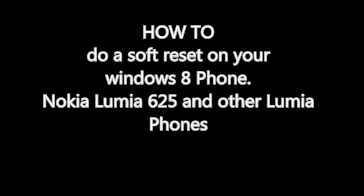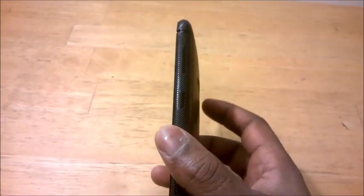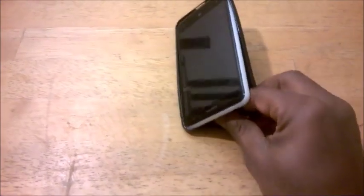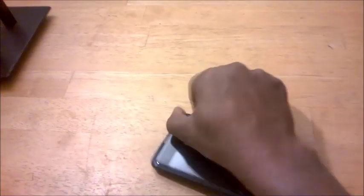Hi, this is Tim Tech again. Today I'm going to show you how to soft reset your Windows Mobile phone or your Nokia Lumia phone — it works either way. It's quite simple. You just press down the power button and the volume down keys. I'm just going to take off the cover so that you can press the keys properly.